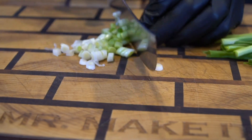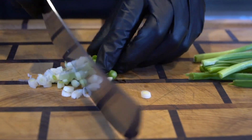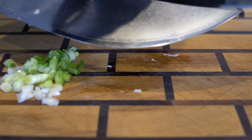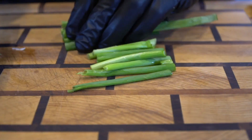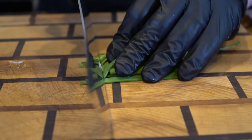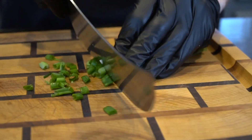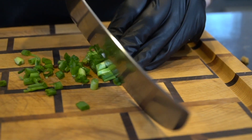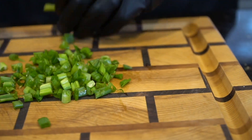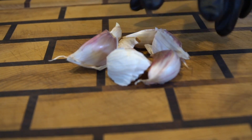Next I'm going to dice up some green onions — both the white part and the green part. No discrimination on our onion parts, we're going to use the whites and the greens here. So just give it a nice rough chop, no right or wrong way to do this. Alright, so that's a few stalks of green onion there.